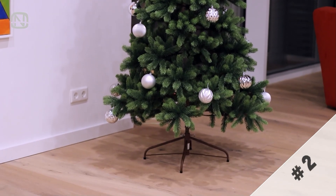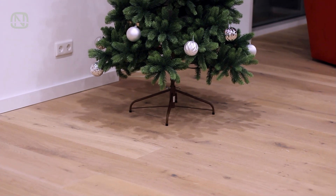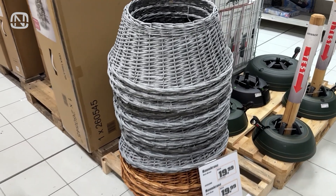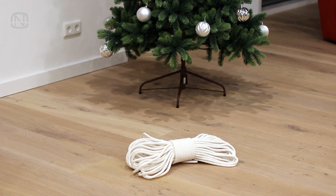Nothing says New Year's Eve quite like a Christmas tree. But let's be honest, the unsightly base can be a bit of an eyesore. Sure, you can buy special baskets for the tree base, but where do you store them for the rest of the year? I've got a simpler, more stylish, and often cheaper solution.